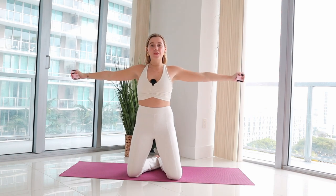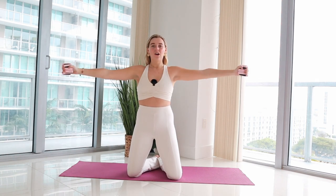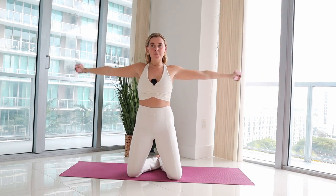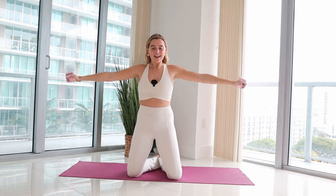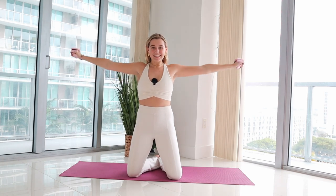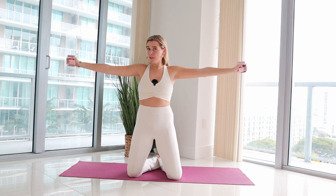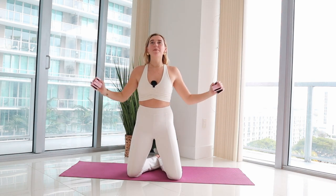Holding arms to a T for circles — hold it open, circles up and around, up and around, top of the arms working. Reverse directions — back and around. Elbows pulled by your side — pull, bend, reach, extend, pull, bend, reach, extend.